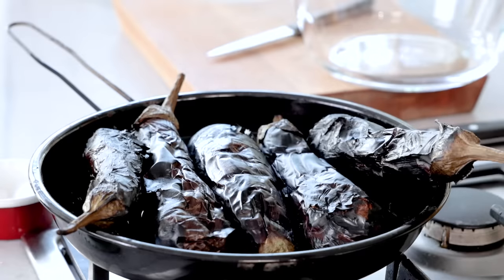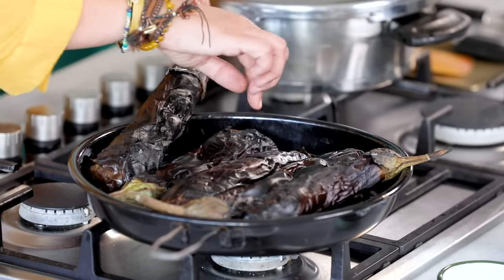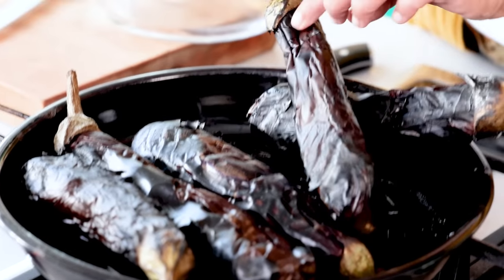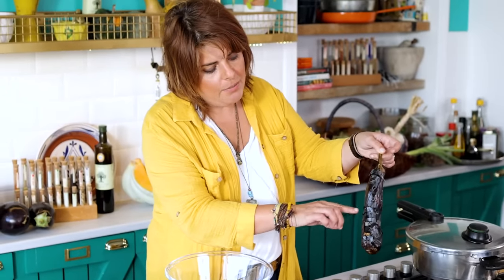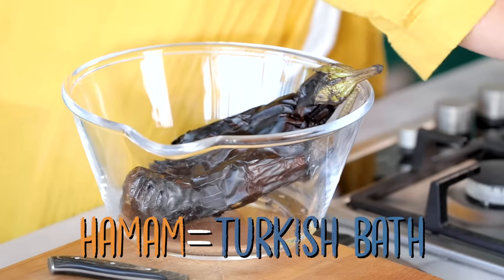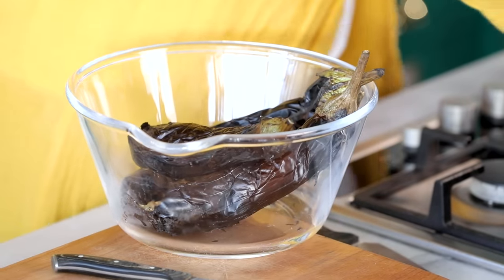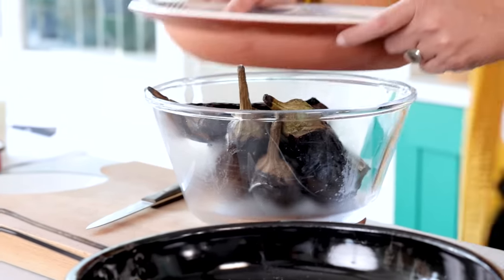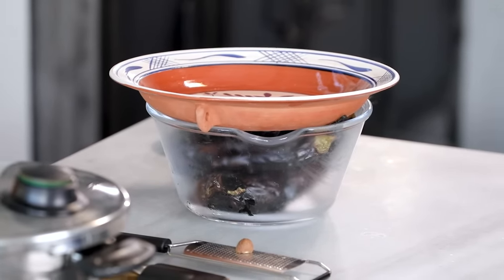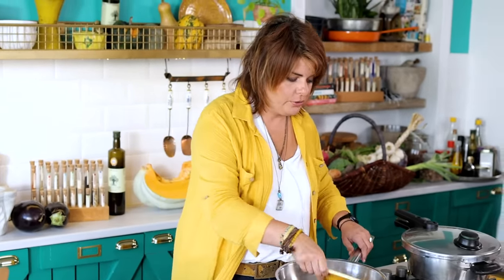My eggplants are all done. How do we know they're done? We poke them — if everywhere is soft, that's great. I'm going to put them into the 'hamam' — meaning a steam rest. While they're still really hot, I put them in a covered container. With the heat, they'll sweat a bit and the skin will separate from the inside. So they'll rest for a while, and now we're going to make the béchamel sauce.